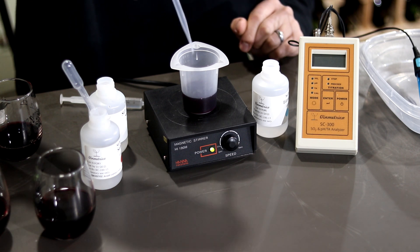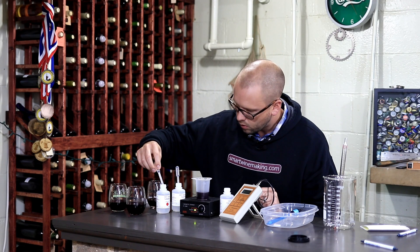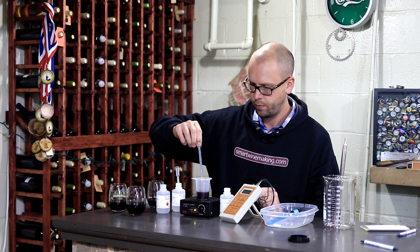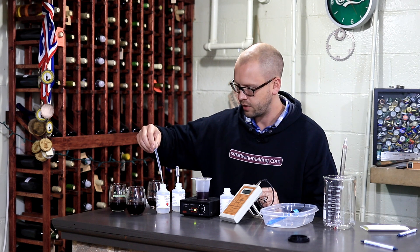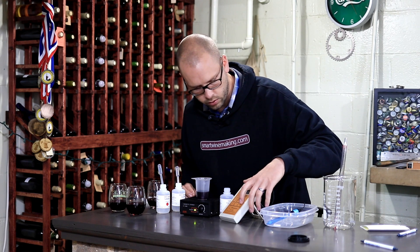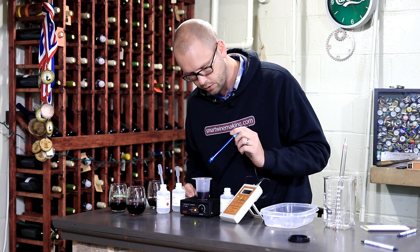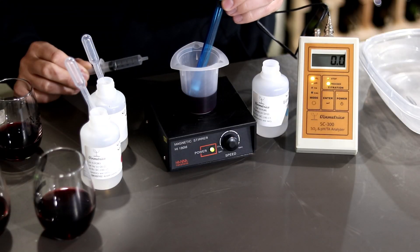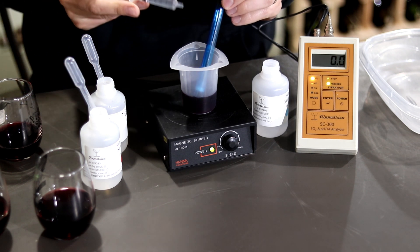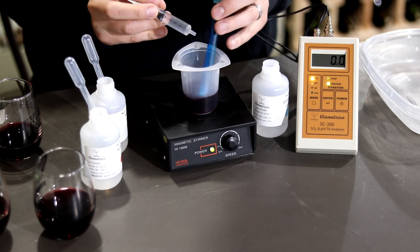This is one of those tests where you don't really have to be exact on the reactant and acid additions — you just want to have enough, so about 2 milliliters of each. Add a bulb of reactant and a bulb of acid. Then we can start titrating with the titrant. First, turn the meter on — it says SO2, which is where you want it to say.